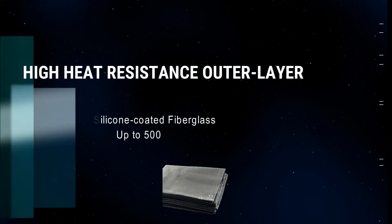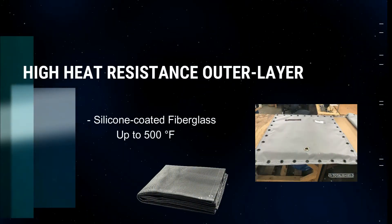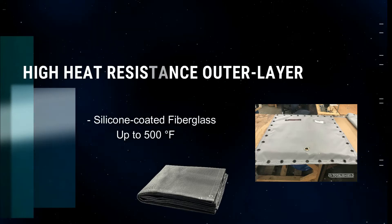We can also manufacture these blankets with outer layers of silicone coated fiberglass for increased heat resistance up to 500 degrees Fahrenheit.